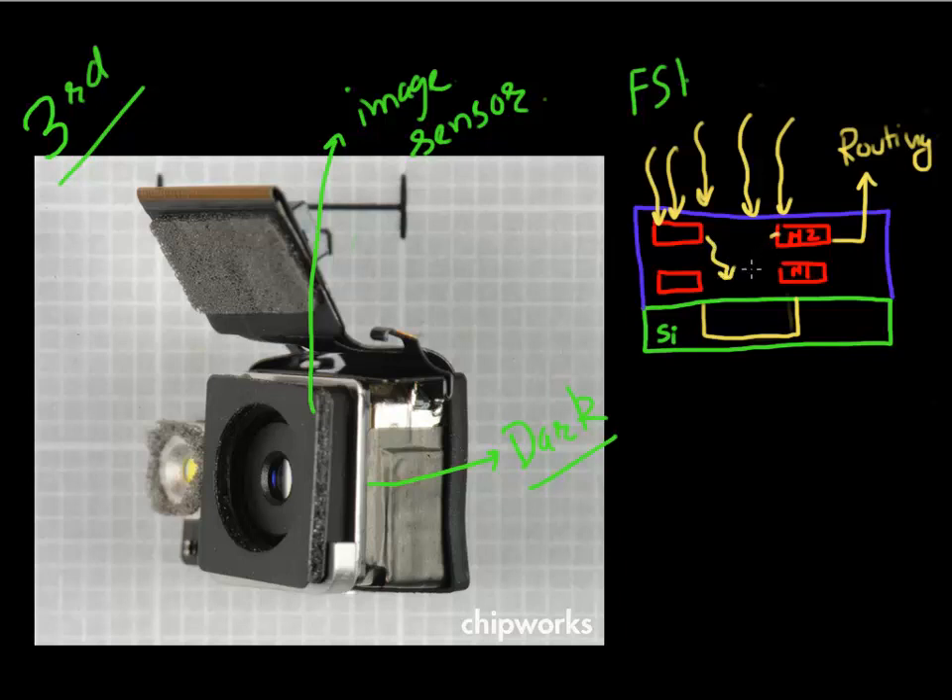The metal lines also scatter the incoming light. Especially as pixel size continues to decrease — currently we use a pixel size of somewhere between 1.4 to 1.7 microns — as the pixel size continues to decrease, a lot of these incoming photons are now blocked or scattered by these metal lines.